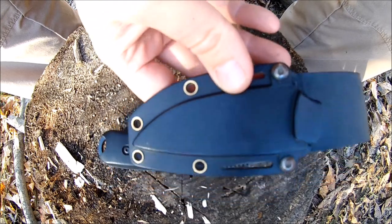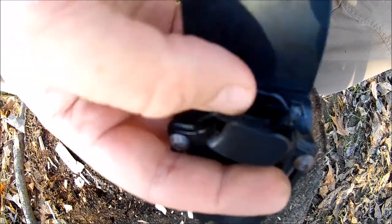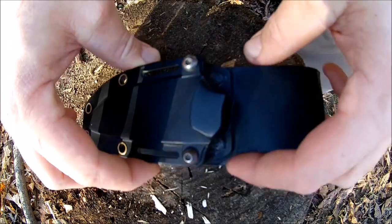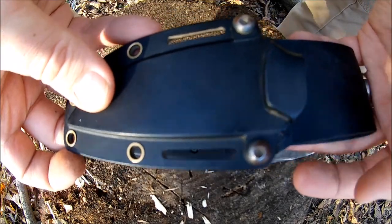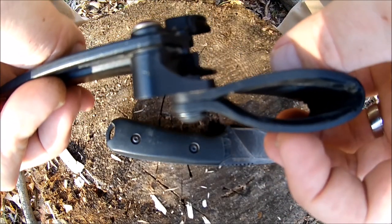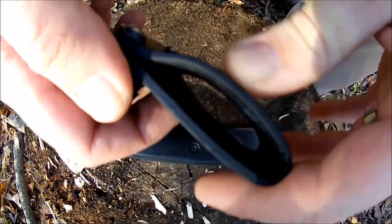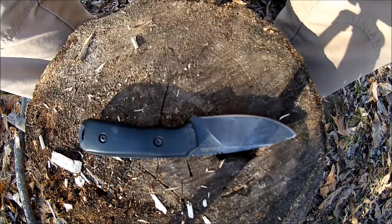The knife comes with a glass-filled nylon sheath — it's like a plastic, similar fit and function as Kydex — and they've got these gold rivets with a little bit of lashing points for some paracord if you wanted. This sheath is ambidextrous; you can put the belt loop on the other side, or even turn it sideways for a lateral carry. It's got an almost vulcanized rubber, very tough, thick belt loop that holds its shape pretty well.